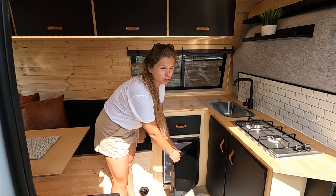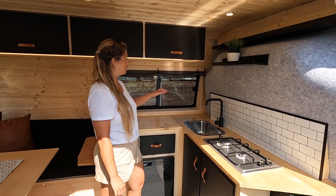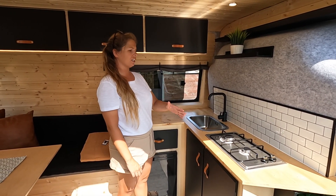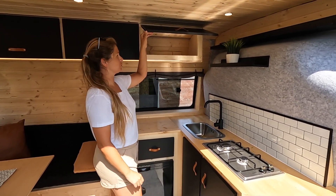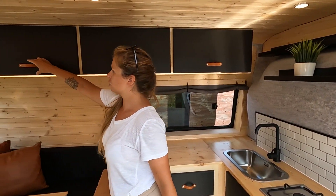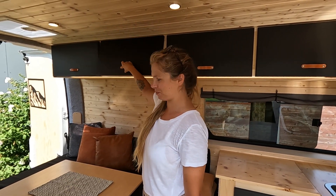This window here opens and will give us good ventilation for cooking. Above the kitchen we have some more storage space for food, and maybe along here we'll store our clothes — plenty of space up there as well.